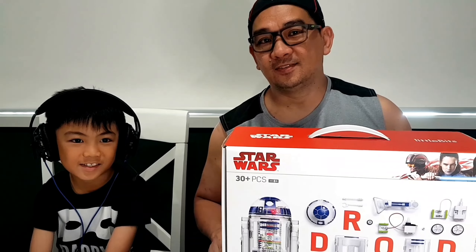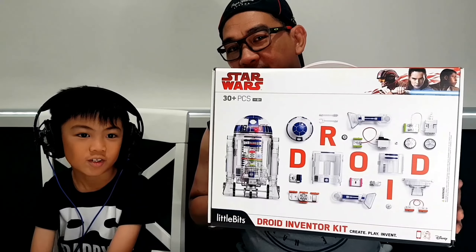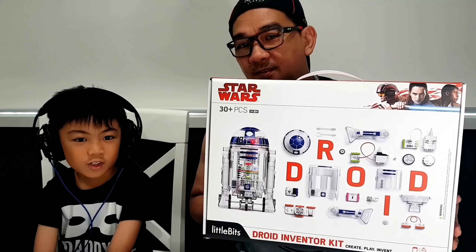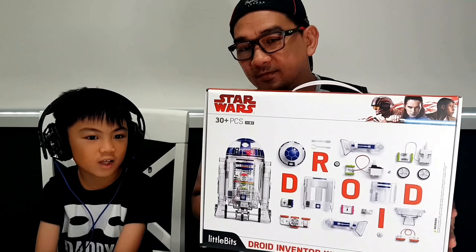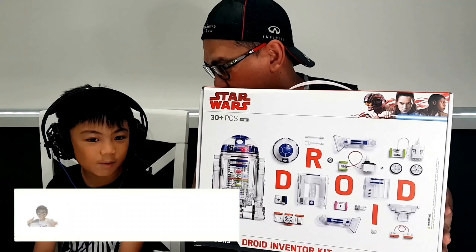Welcome back to my channel guys. What we have right here is the Star Wars Droid Adventure Kit from Little Bits. What you can do with this kit is to create, play, and invent. Let us unbox this kit and assemble it.